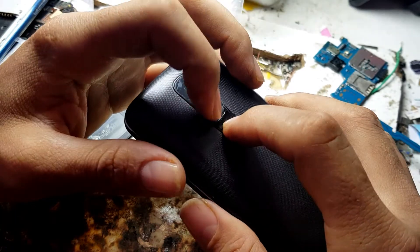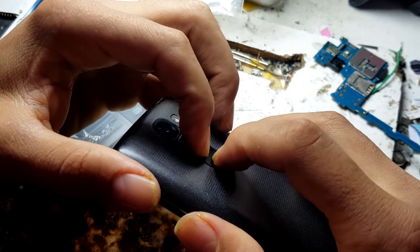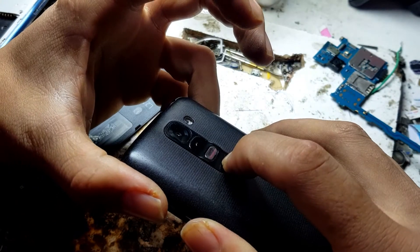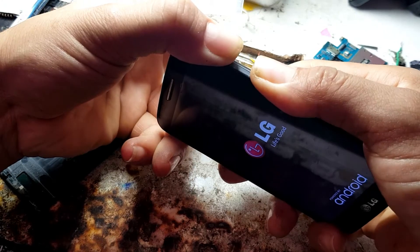Press both together like this. When you see the phone restart, get your hand off the buttons and release.